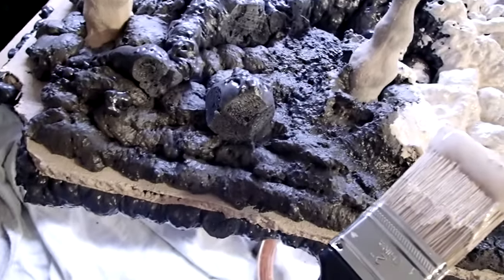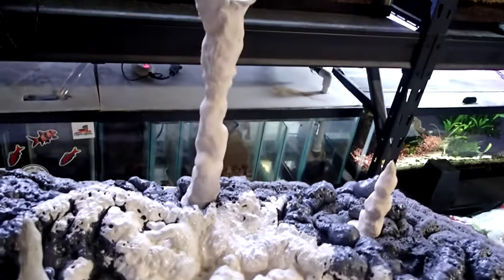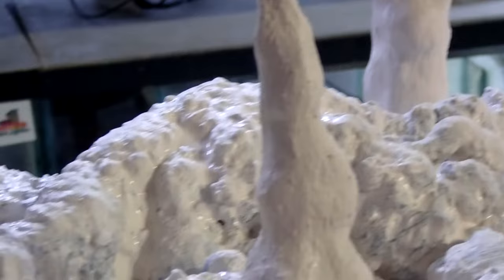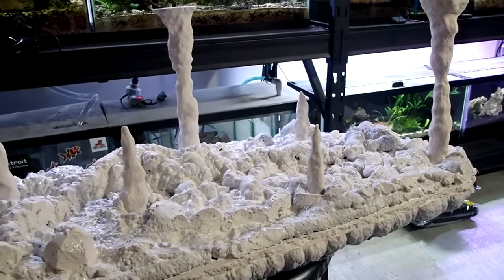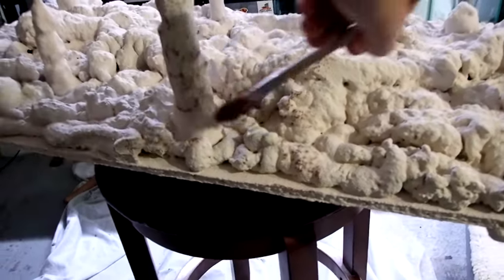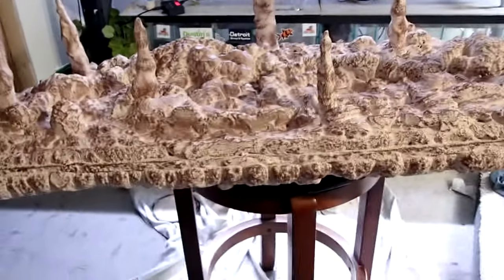After the foam cured, I used an X-Acto knife and pliers to further shape it. Then everything got painted with drylock masonry paint. Drylock is a pond-safe paint that can be tinted to a range of colors — I chose the base color. I also painted the cement board and pillars before placing any foam. Drylock is a pretty thick paint with a sandy texture; I gave the whole cave structure three coats, top and bottom, letting the paint dry between each coat. I then took a dry brush and applied brown paint over the entire cave structure by mixing Kwikrete cement dye into the drylock paint. These dyes come in a variety of colors — I chose brown — and you can get them at your local hardware store.